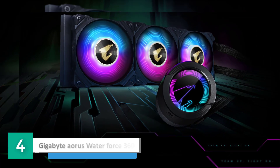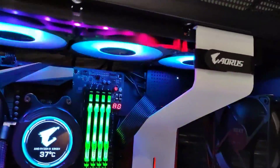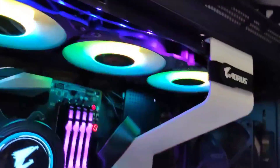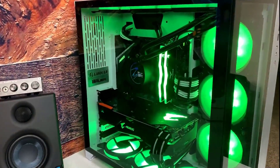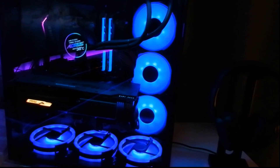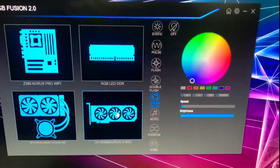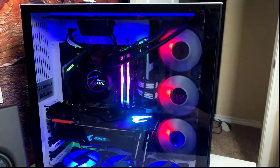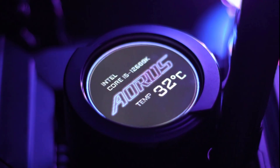Number 4: Gigabyte Aorus WaterForce 360. The Aorus WaterForce series is a high-performance CPU liquid cooler series specially designed for gaming computers. Aorus ARGB lighting with intelligent detection can display the CPU temperature through ARGB lighting. Users can easily monitor the system's status with a 330-degree manually rotatable design, free to adjust to your preferred orientation.